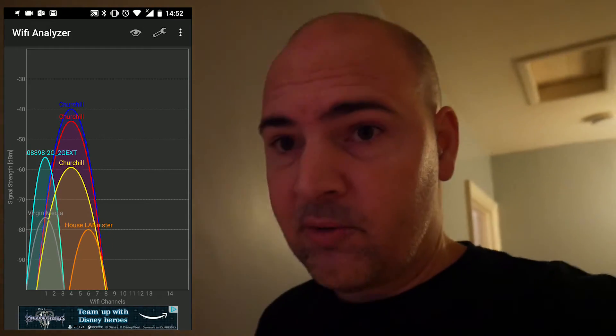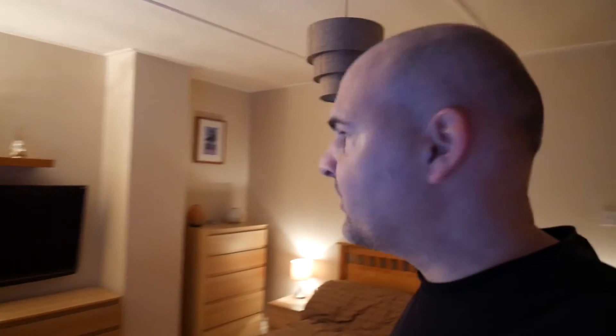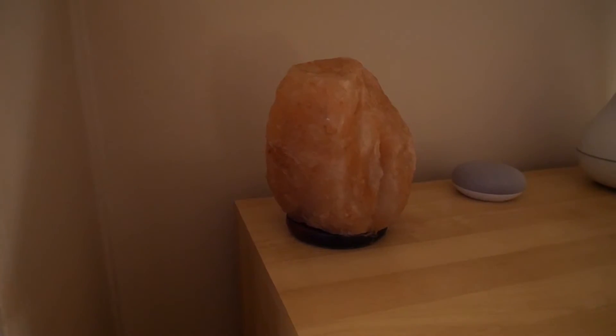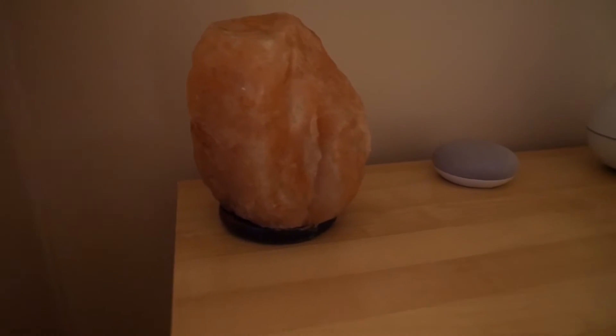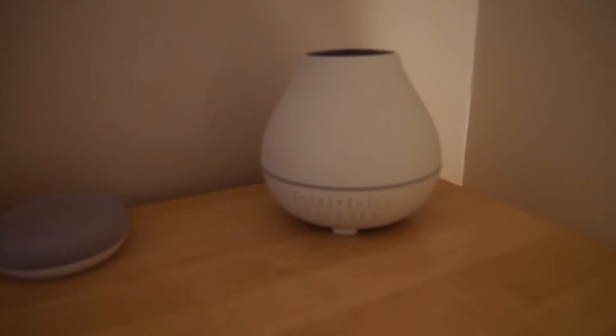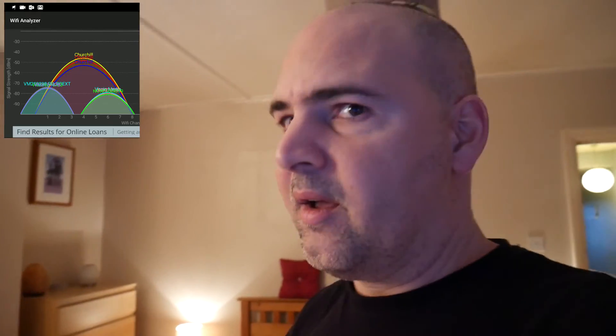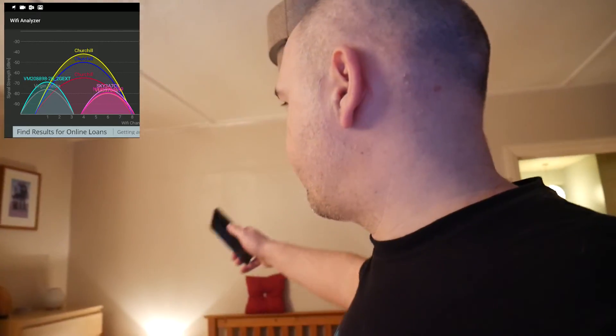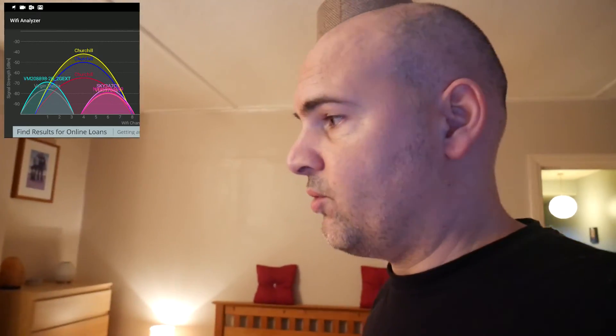Let's go to mine and Kath's bedroom. We actually did a few videos here in the early days. Over in the corner on the display unit is the salt lamp, the oil diffuser, and the Google Home - that's all powered from the Wi-Fi. If for any reason the downstairs unit isn't in range, it picks up from the one in Angel's room and it covers it all really well.